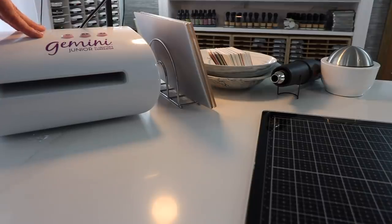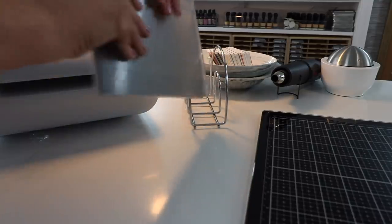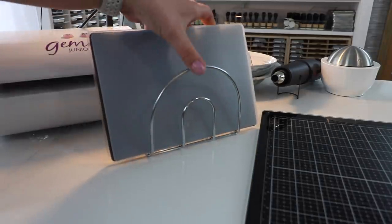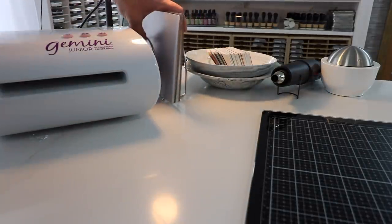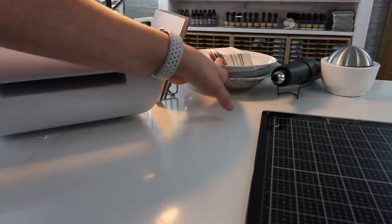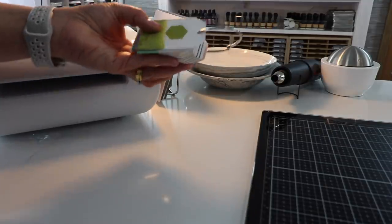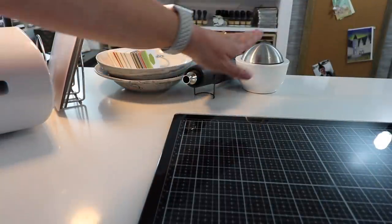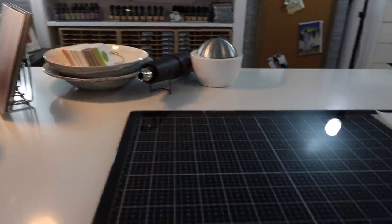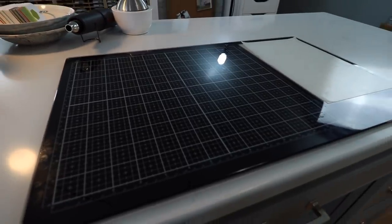I have my Gemini Junior die-cutting machine here. Next to that, I have a napkin holder from the Dollar Store, which makes great storage for your die-cutting plates — I keep that right next to my machine. Next to that, I have two bowls that I just use for throwing scraps in. I also have my ring of ink swatches here. Next to that is my heat gun, and I also have my little salt cellar for my Lawn Fawn Chammy. And on my desktop is where I have my Tim Holtz glass mat.